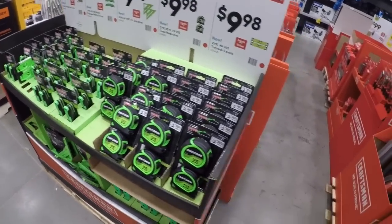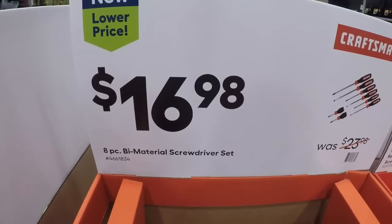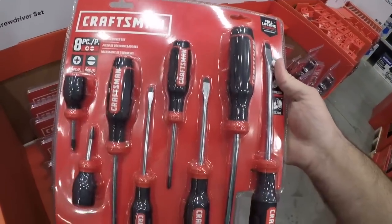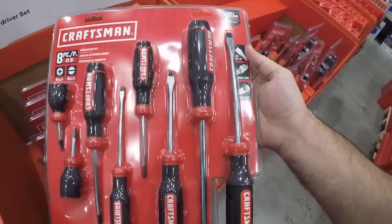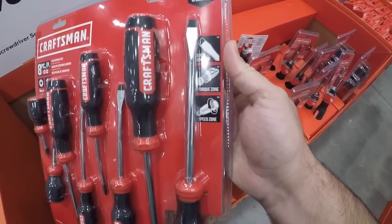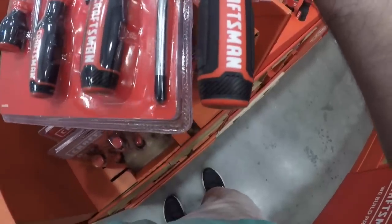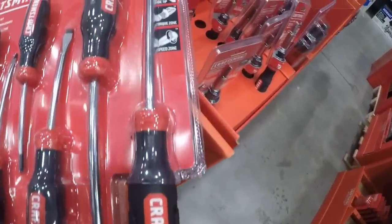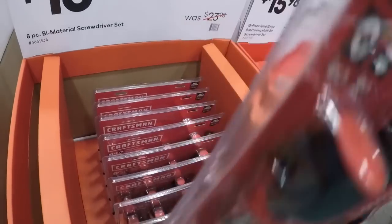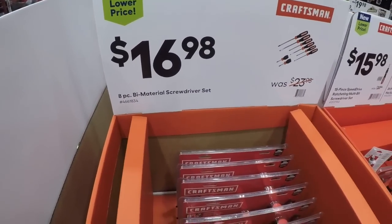Cutting back down here we got the eight-piece screwdriver set for 16 bucks. I feel like that Cobalt set might be a little bit of a better deal because you get the black oxide tip — it's supposed to be a little more resilient. They're calling this outside the speed zone — but you're getting two stubbies. I think the Cobalt is probably a little bit better value, especially if this is 17 bucks.